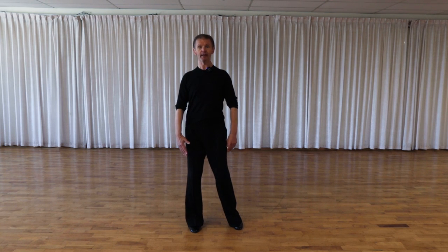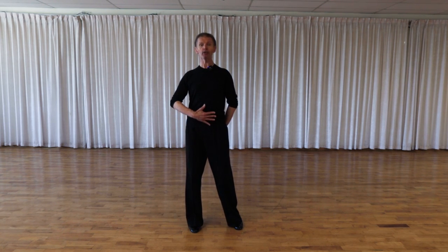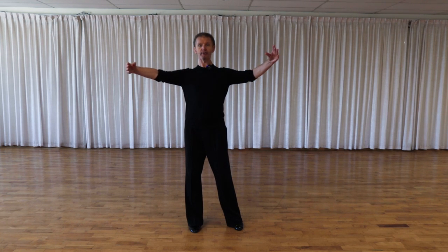After that, gentlemen, let's make a long spine, long neck and long head. Keep your shoulders down and then open your arms as wide as you can. You're going to open your arms from the low back muscles of your body.